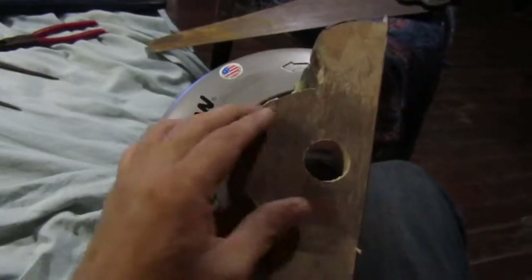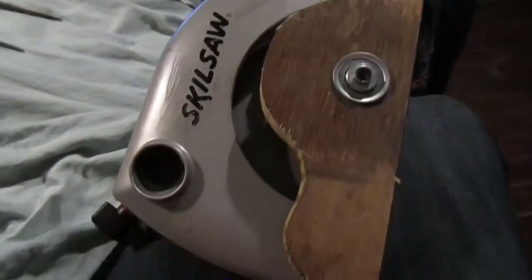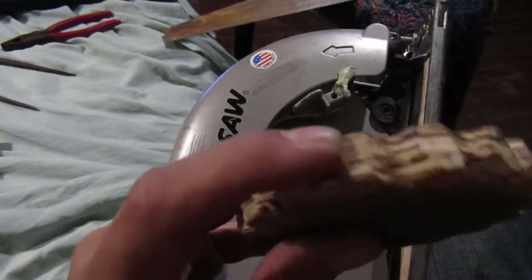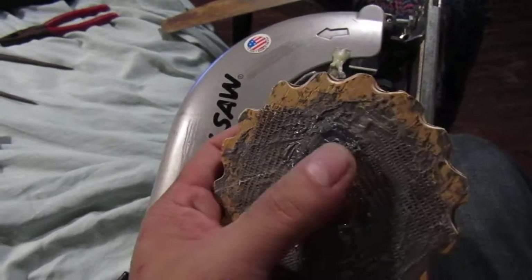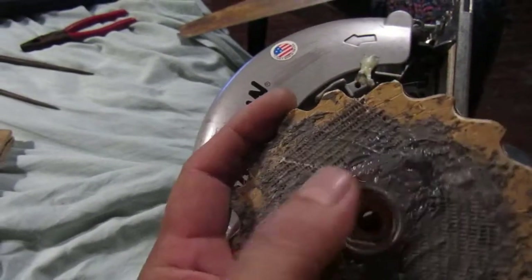I've got a bearing piece there and this fits in. Here's the drive wheel — this is cabinet grade plywood, which is very important. I just used some fiberglass mesh tape to reinforce the epoxy, so that this doesn't strip out, because there's gonna be a lot of torque on there.